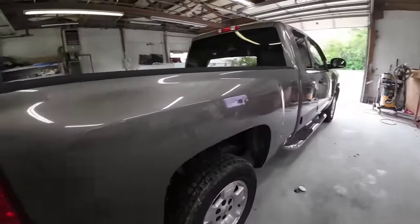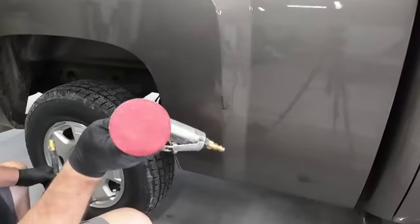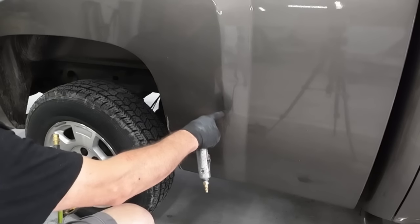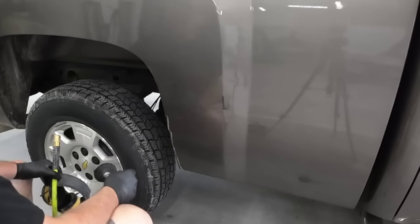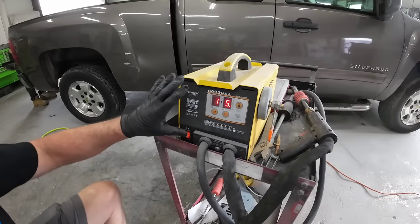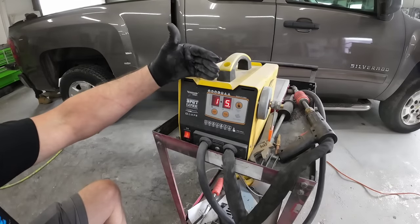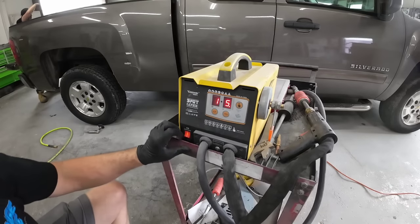We'll start by pulling out the dents on this bedside. We're going to use this 80 grit roll lock disc and grind this dent in the center so we can pull it out with the G90E. This is the tool we're using today to pull out those minor dents.